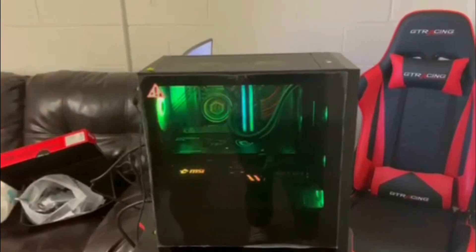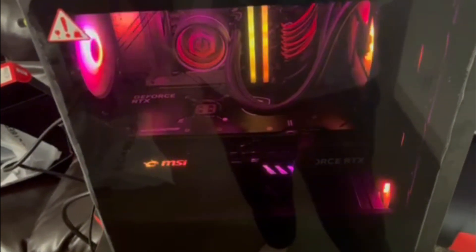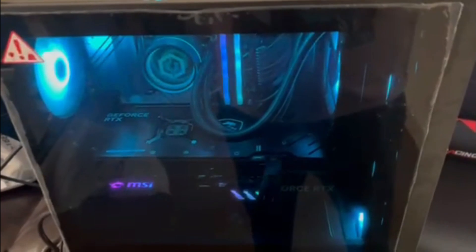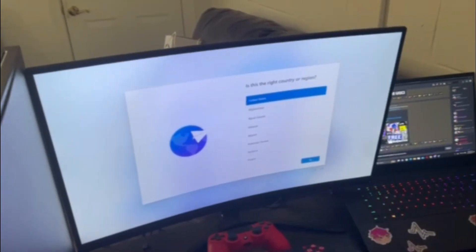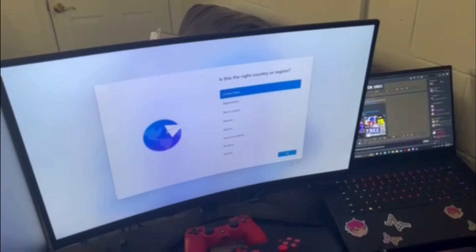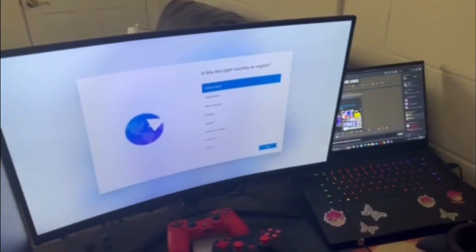So the computer is plugged up and everything. Look at the lights — they're so beautiful. I love them. We got the GeForce RTX 4090, MSI brand, the Trio X. I'll list all the other specs in the description if you want to see that. So I got to complete the setup, and after I do that I'm going to download a game and test out the GPU and other things like that — see how well it does.